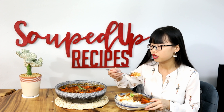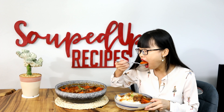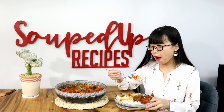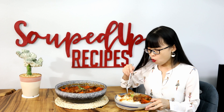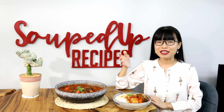Season it with salt and sugar — be sure to taste and adjust. I used two and a half teaspoons of salt and one tablespoon of sugar in total. Turn the heat to the lowest and simmer for two hours. You might need to adjust the cooking time depending on what cut of beef you are using.